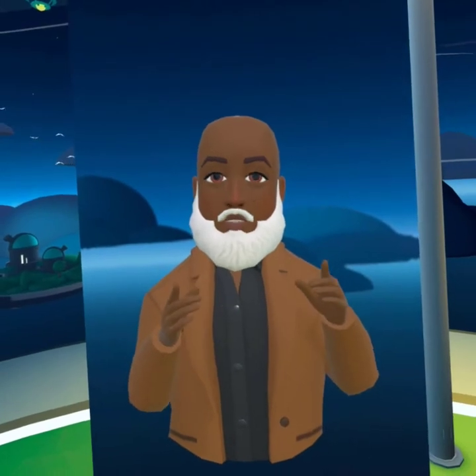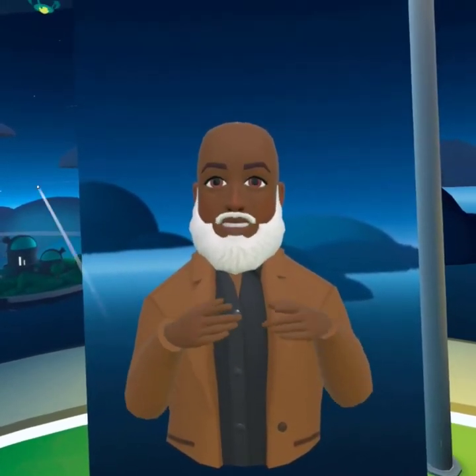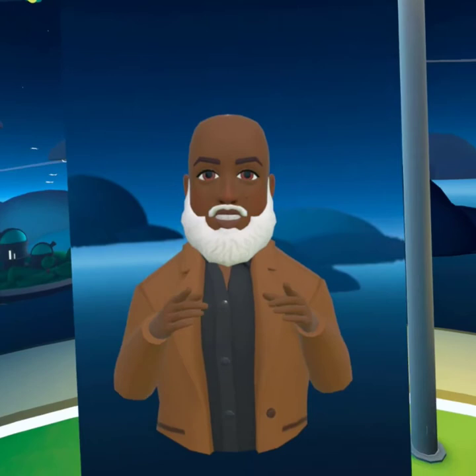Hey everybody, I'm Ken. I'm a member of Gravity Sketch Artists on Facebook — a group of members that have Oculus headsets and use Gravity Sketch to make 3D objects.